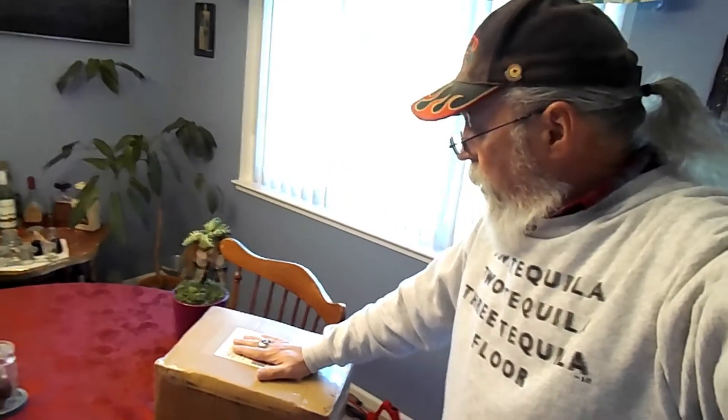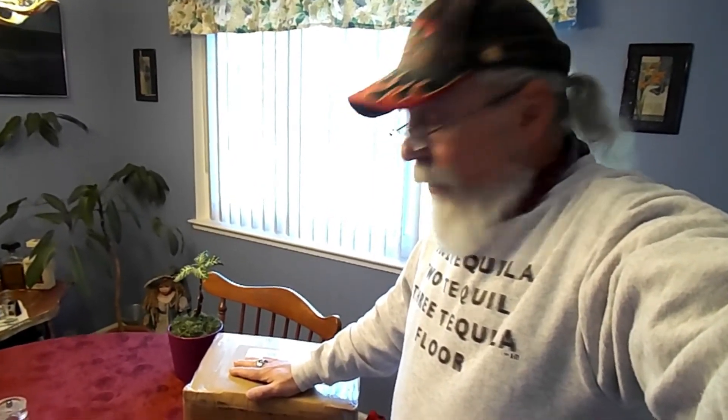Hey everyone out there in YouTube land, I have a special surprise. I'd like to show you what I got in the mail — it's my BRS, my ballistic recovery system. This is the soft pack; it will go behind my pilot seat. Monday I'll receive the rocket — that's what it is, a rocket that takes the parachute cord out, deploys the chute, and opens up the envelope.